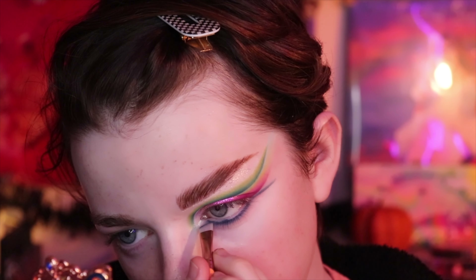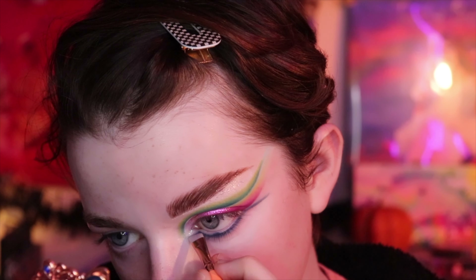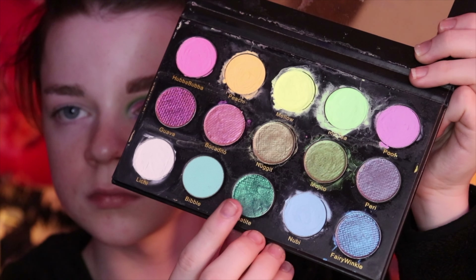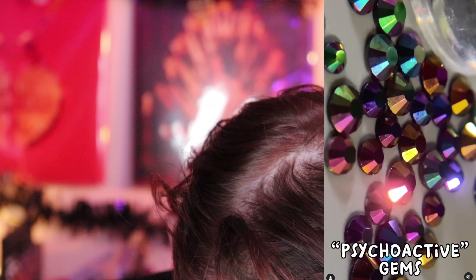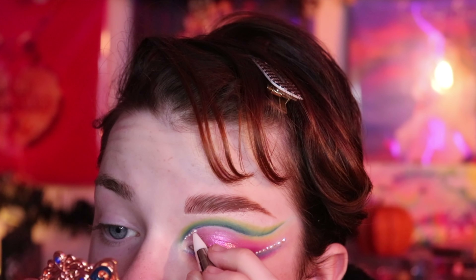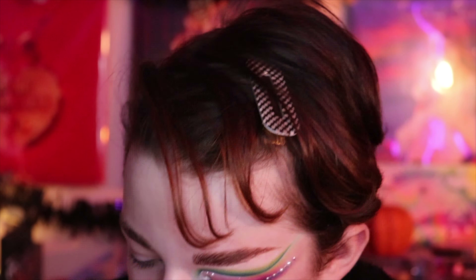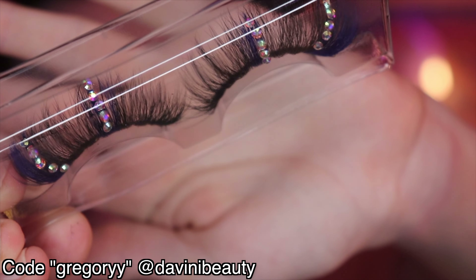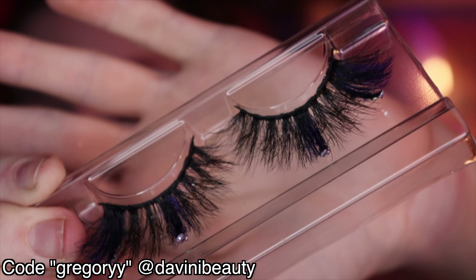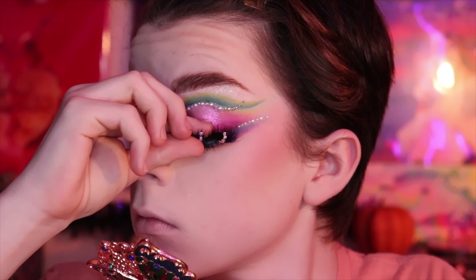And now I'm going in with Vibrations to highlight my brow bone. This was stunning — it did not pick up on camera as well as it did in person, so I'm going to try again in my next look. And then I'm just going in with some of the same shades on my lower lash line — blue, purple, pink, and then yellow. I don't remember exactly what the shade names are.